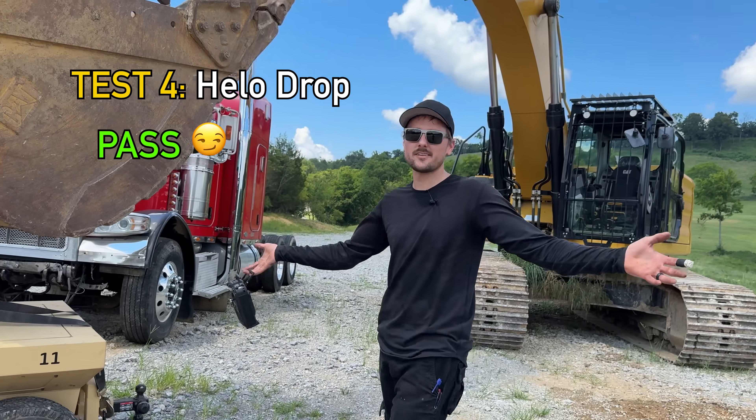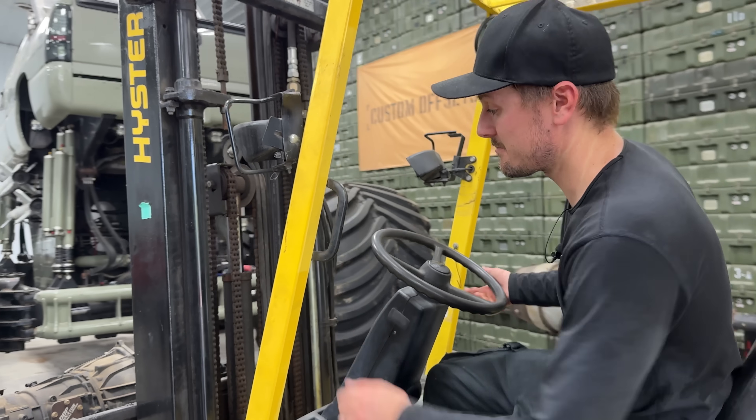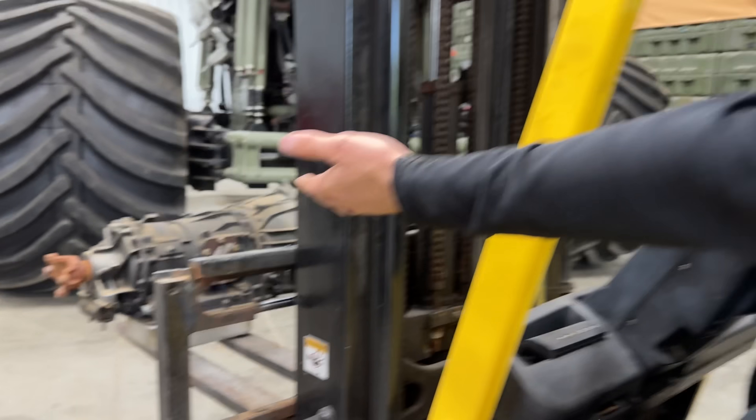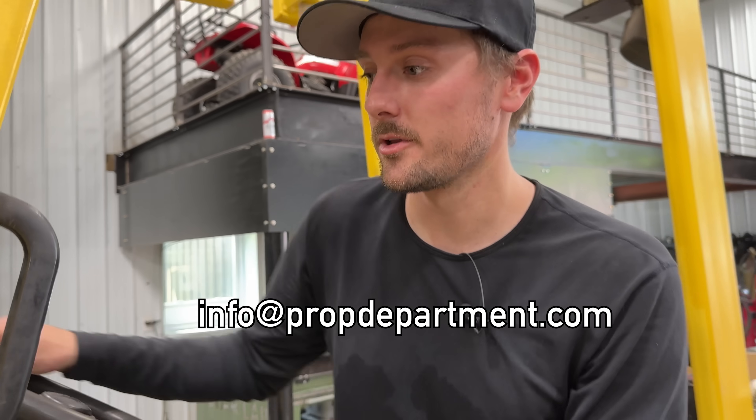It's certainly passed the lifting test, no problem. I'm right in the middle of putting new transmissions in Monster Nights, and if you would like to purchase the old ones, email info at PropDepartment.com — we're looking to sell them.